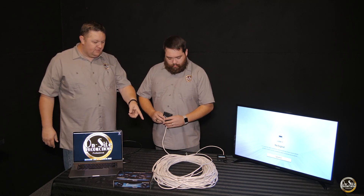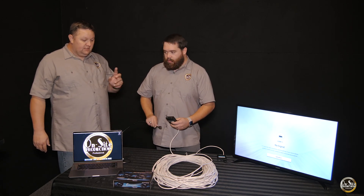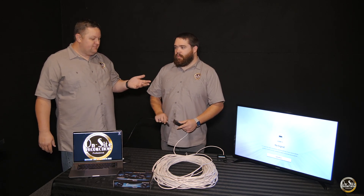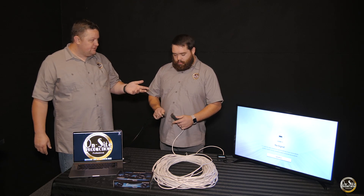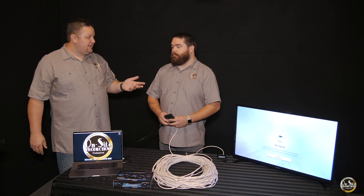We have a CAT6 cable here, it's 200 feet long. You can go up to a little over 300 feet — it's actually measured in meters and it's 100 meters. So that's a long way.